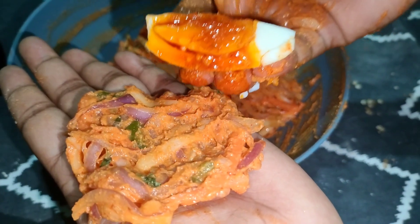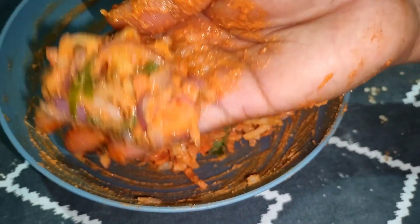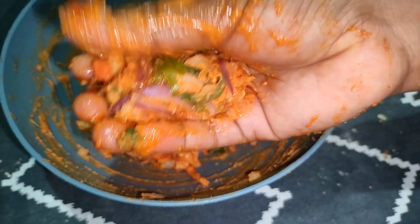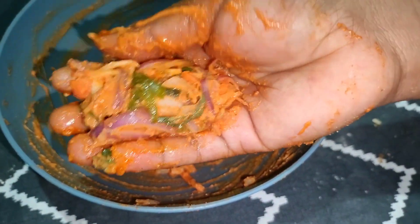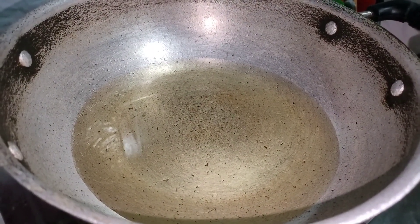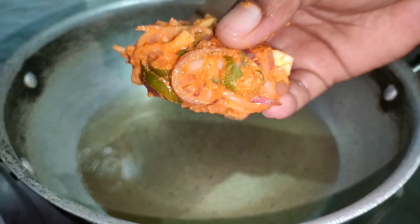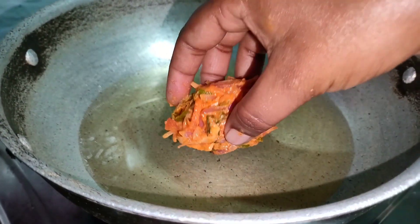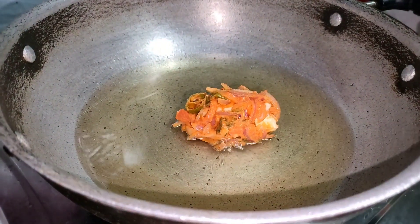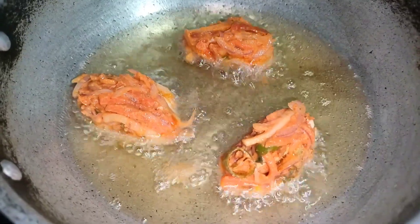Now we need to put the oil in the pan. The oil is also very soft. We need to add the oil in the pan. This is a good evening snack.